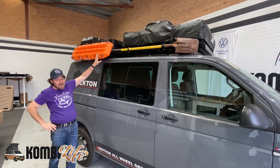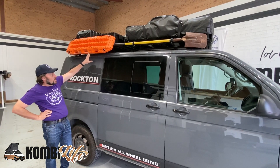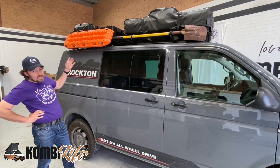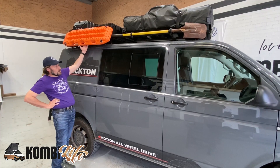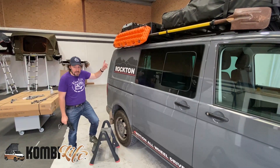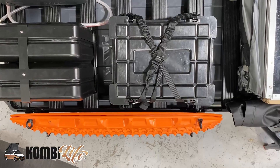We also have the Max Tracks. The Max Tracks holder applies to the side of the vehicle. We also get some really good tie-down points on the Max Tracks holder. This is for the specific, original Max Tracks product. The Max Tracks holder applies really nicely to the side of the backbone platform.